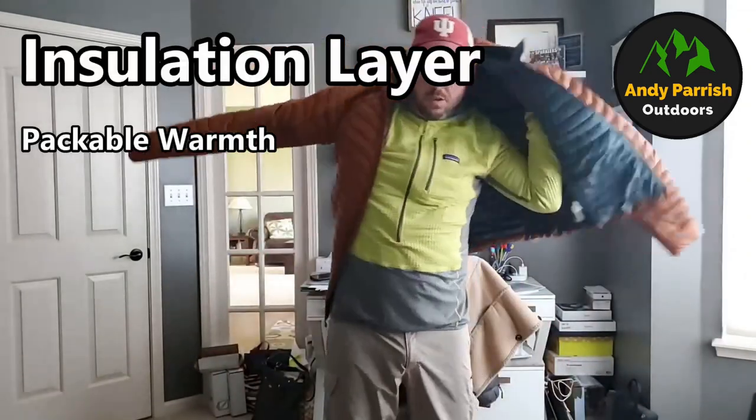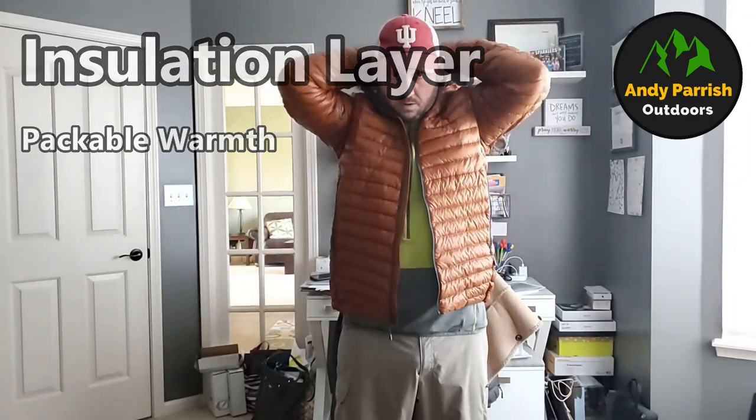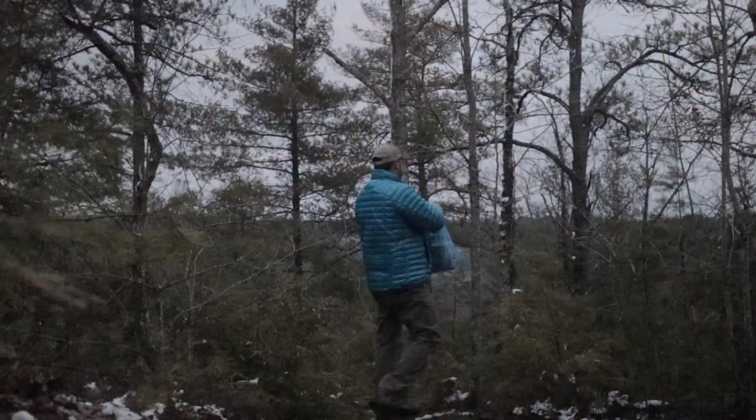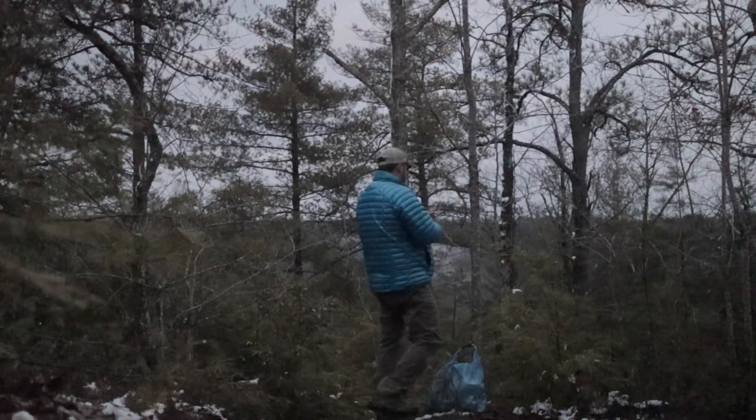Your third layer is your insulation layer — something like a down puffy jacket, a synthetic puffy jacket, or a fleece hoodie that provides a huge amount of warmth out on trail. For colder nights or overnight trips, a warm puffy jacket paired with your mid-layer can provide all the warmth you need down to whatever temperatures you're heading to.